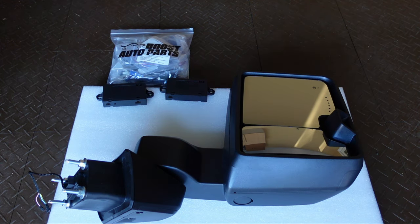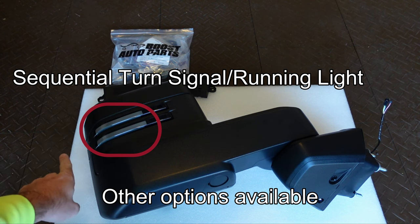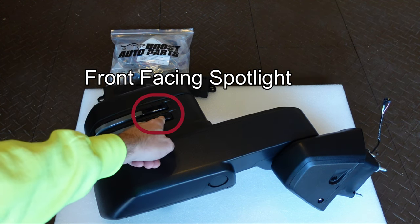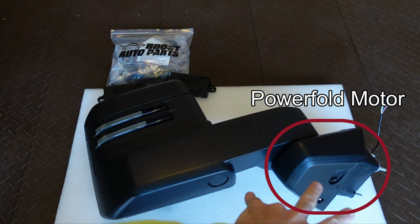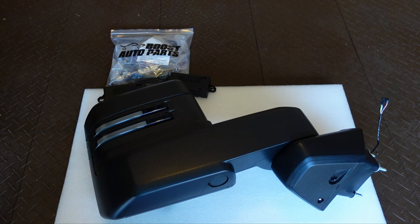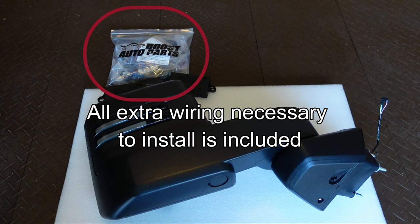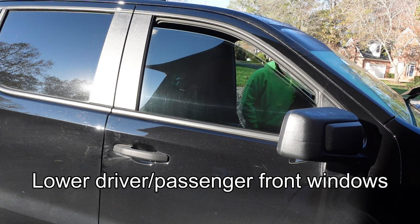These mirrors also have heated top and heated lower portions, so if you have the defrost setting in your truck, this will connect to that as well. On the other side, we've got a sequential turn signal, the front-facing spotlight, and the wireless motor built into the hinge for the power fold. We'll hook it all up and walk you through it. First we have some work to do on the truck, like removing the door panels.